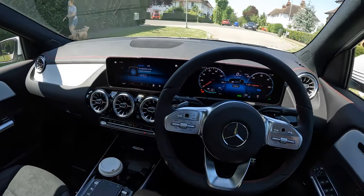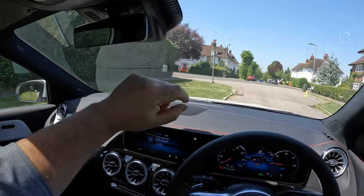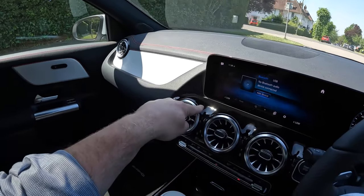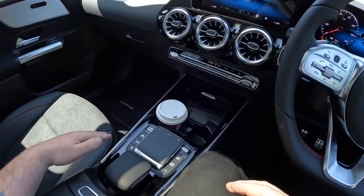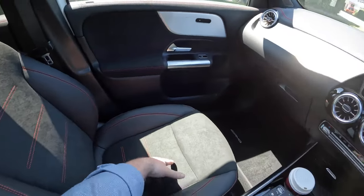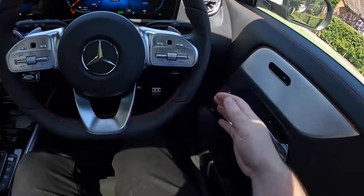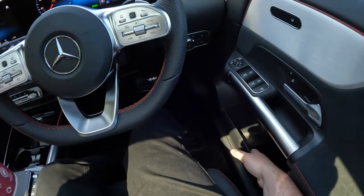Overall the quality feels fine, sturdy, and looks great — one of the nicest interiors of any vehicle in this range. I like the frameless mirror and the red stitching on this model. One thing I don't like is the piano black trim — it picks up fingerprints, gets scratchy, and isn't necessary. The seats are comfortable and supportive. Storage includes a nice big glove box and good door bins.